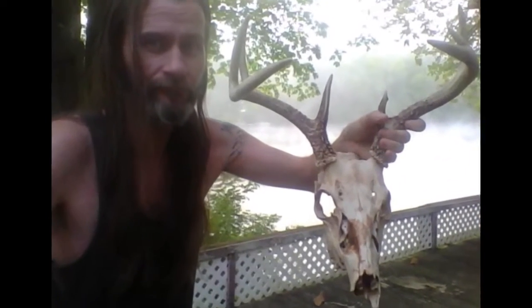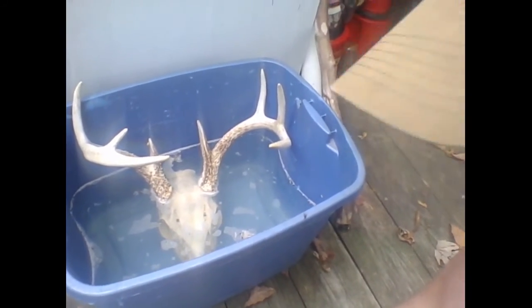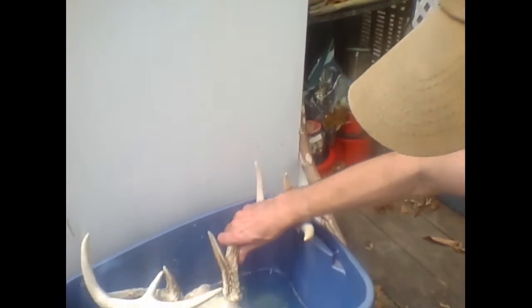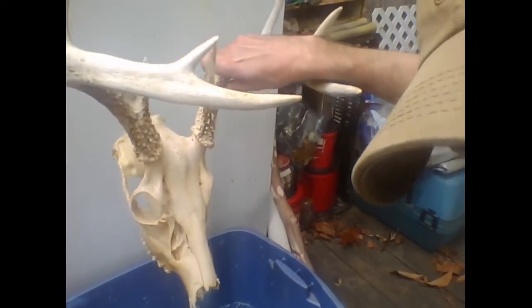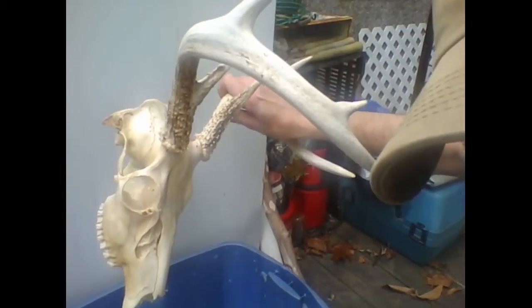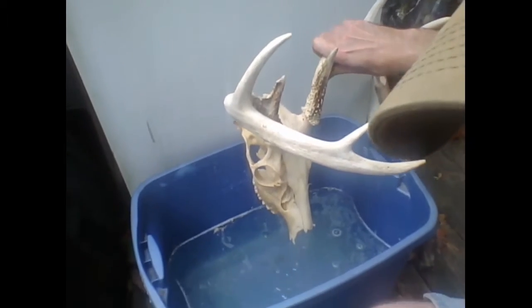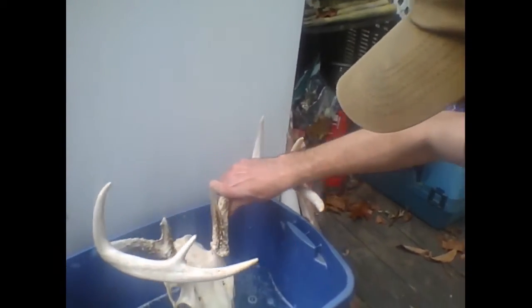The deer skull I'm bleaching right now — if you look right down in here, I've got a water and bleach mixture and it's turning out pretty nice and clear. Before it was really dirty, and if you can see in the water there's all kinds of junk that's coming out of it.